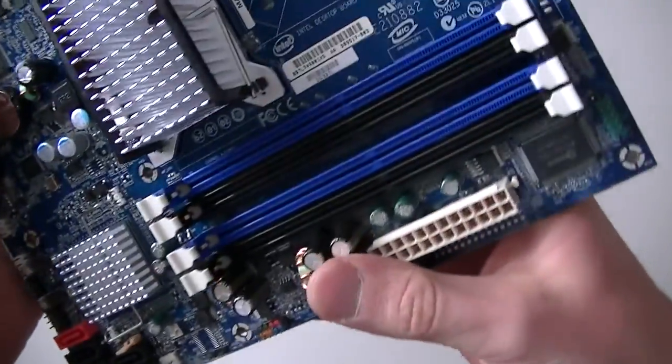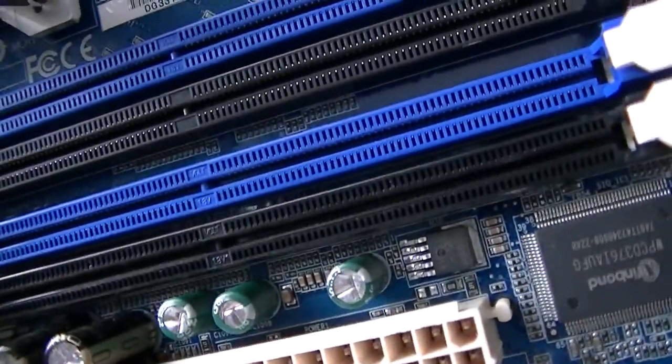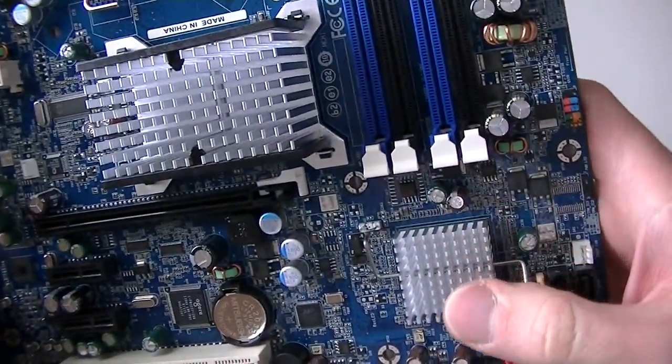This is MXKDI here with another motherboard — it's the Intel DG33TL. Again, it's an Intel motherboard, model number DG33TL, and this is a Socket 775.